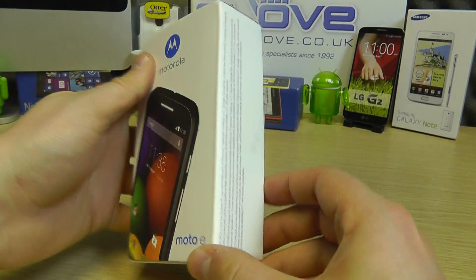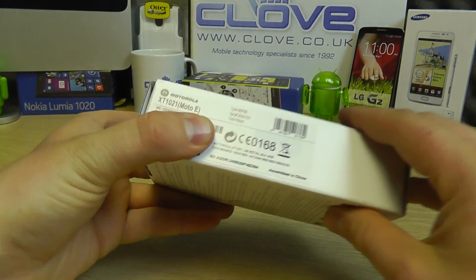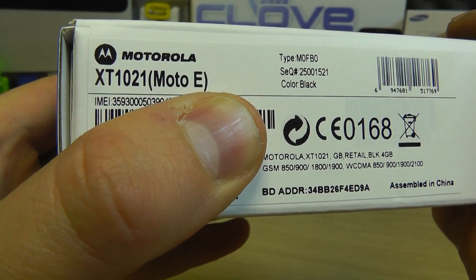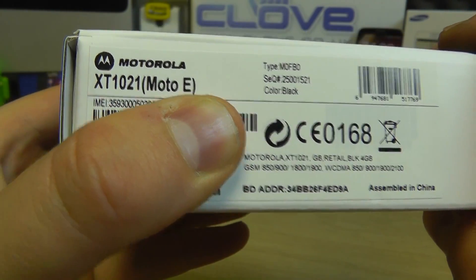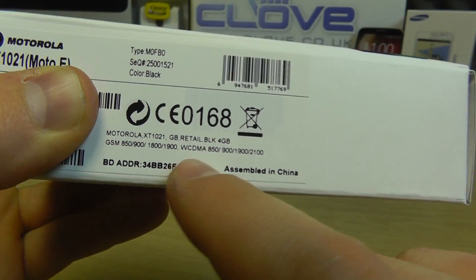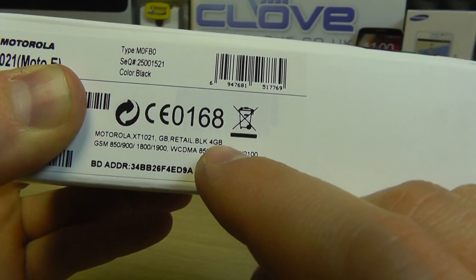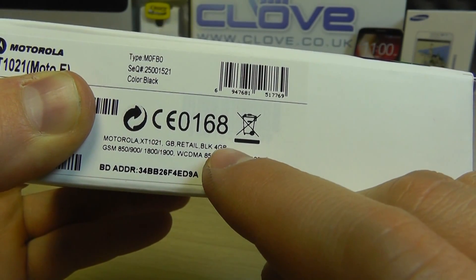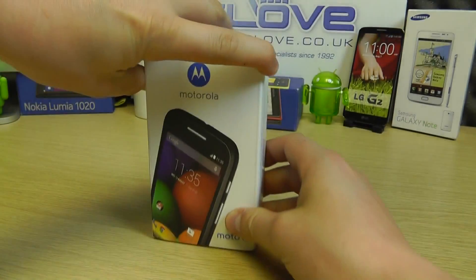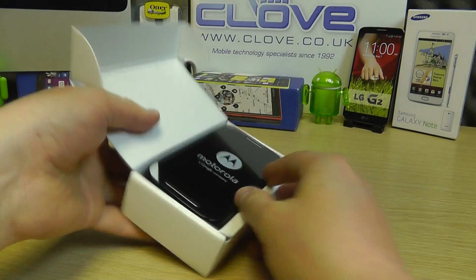Here is the full retail packaging. When you buy it from Clove you get the XT1021. You can see it's got quad-band GSM frequencies and quad-band 3G as well. It's listed as BLK for black and 4GB, meaning it has 4 gigabytes of internal storage. Nice little compact box, so let's open it up and show you what you get.